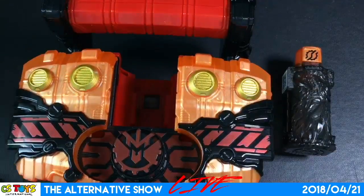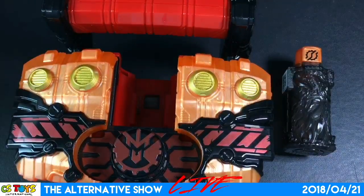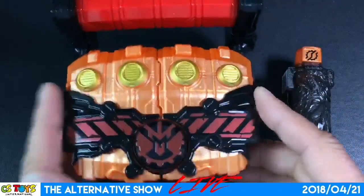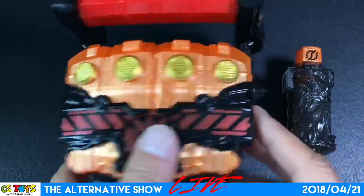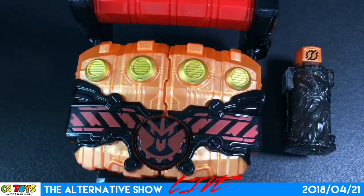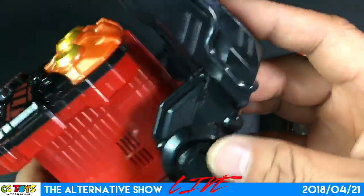This is the very first time for me to touch it, so be patient with me. The Close Magma Knuckle slot is here. I see — can I open it here? It's closed. Grip remove button — okay, so this is the releasing button.